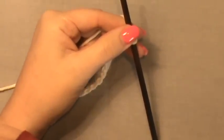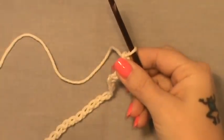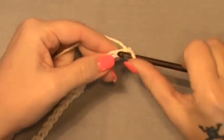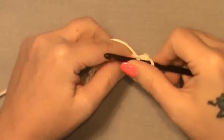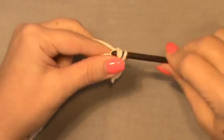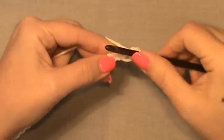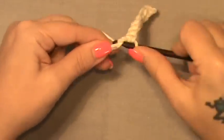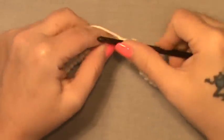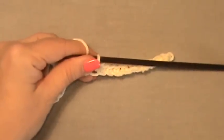Now we are going to single crochet into the second stitch from the hook and single crochet all the way across — that's row one. Row two is the same: turn, chain one, and single crochet all the way across. Work up those two rows of single crochet and then I'll rejoin you to start row three.